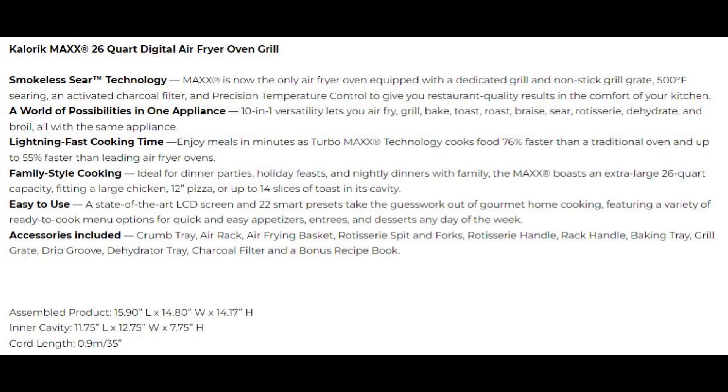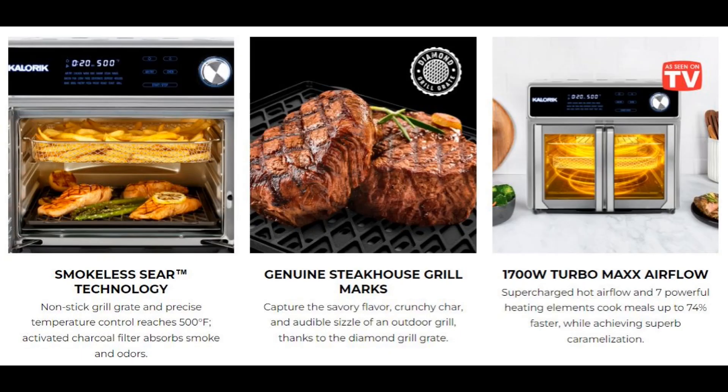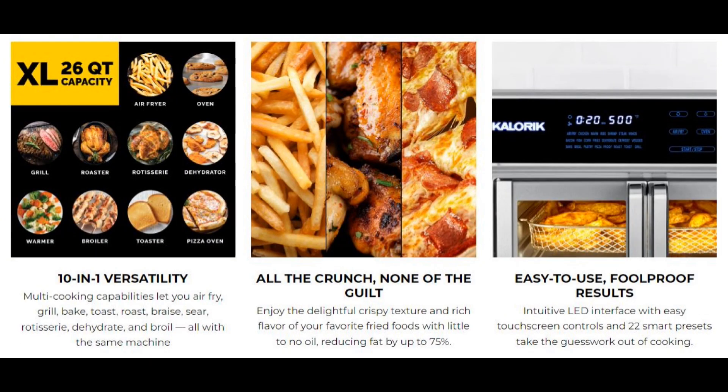Let me show you some specifications for the grill in case you're not familiar with it. The Caloric Max Air Fryer Oven Grill is a multi-function device — it does air frying, oven, grilling, dehydrating, it'll proof your bread dough. It does all kinds of good things and I love this device. I'm going to unbox it and show you how to properly prepare and burn in the device.